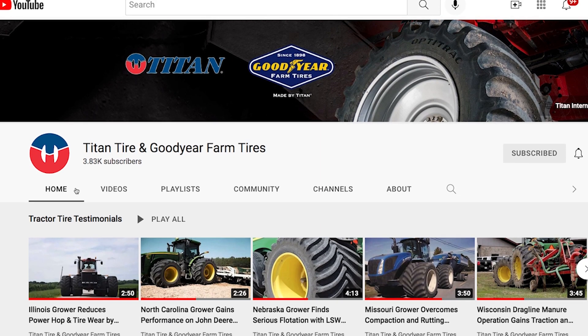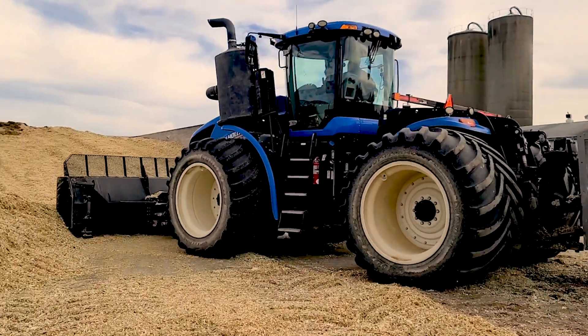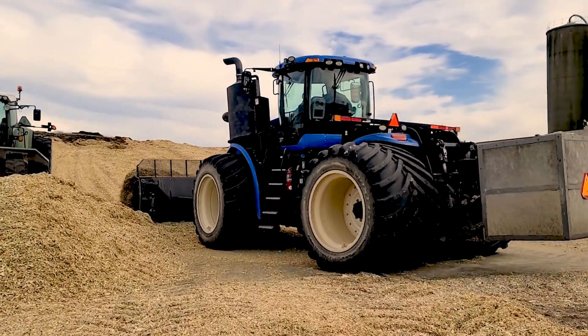When I went online and looked at the tires to see what they would do, I really wasn't even sure if they would work for silage. Do the LSWs have anything similar to tracks when it comes to pushing and packing silage? And we've seen really good traction with the LSWs on pushing the silage up the pile.